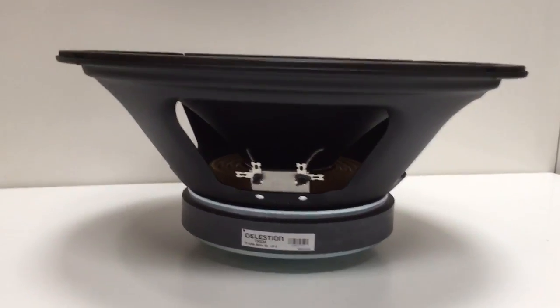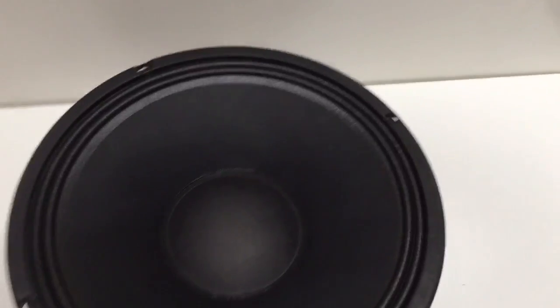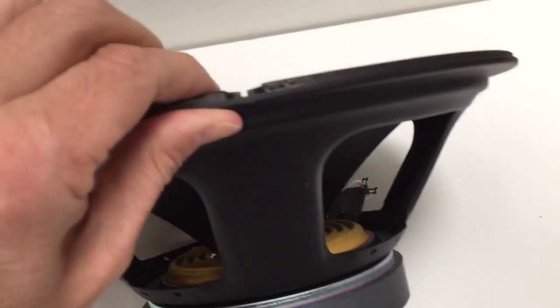The cone is edged with a cloth seal surround, and it is a single suspension. The whole unit has an X-Max of 3.5mm, a gap depth of 8mm, and a voice coil winding width of 14.5mm.